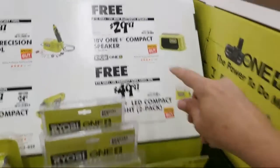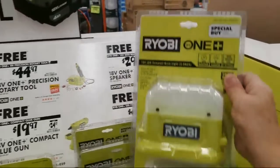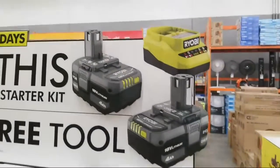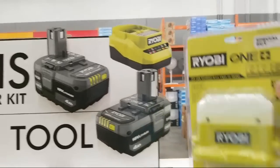That was normally $29.97 if you were going to buy it outright. And here's that new two light pack that they were talking about. I have to decide whether I want to get it or not. I kind of do want to try out these new batteries.